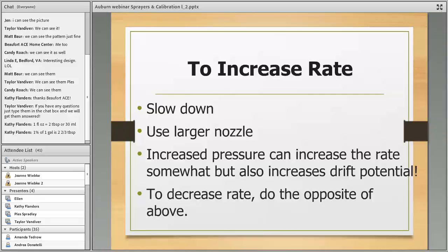If you need to increase your application rate — say your sprayer puts out 5 gallons per acre but the label requires a minimum of 10 gallons per acre — the two easiest ways to adjust are: slow your speed down by half, or increase your nozzle size. That's the beauty of having a sprayer with interchangeable nozzles. Don't increase pressure — that just increases drift potential. To decrease the rate, do the opposite: speed up or use a smaller nozzle.